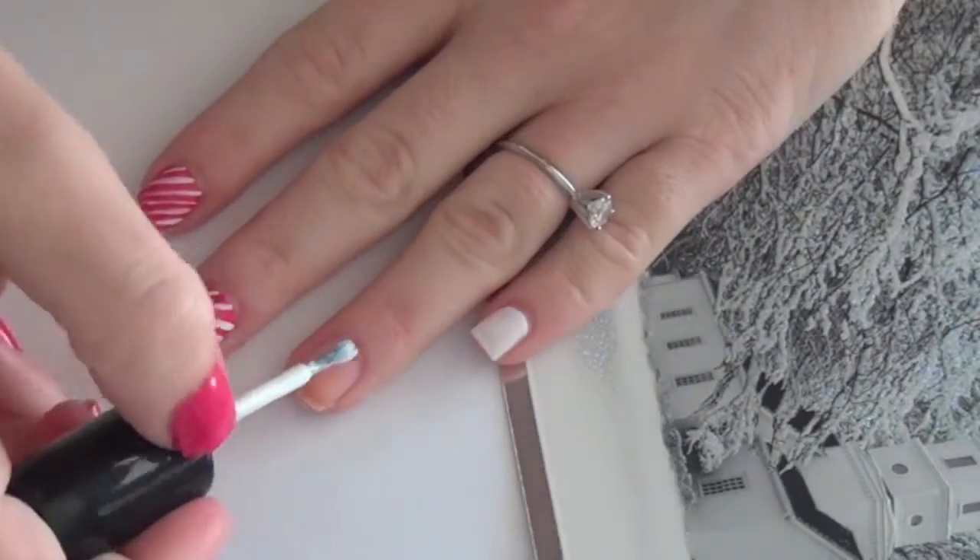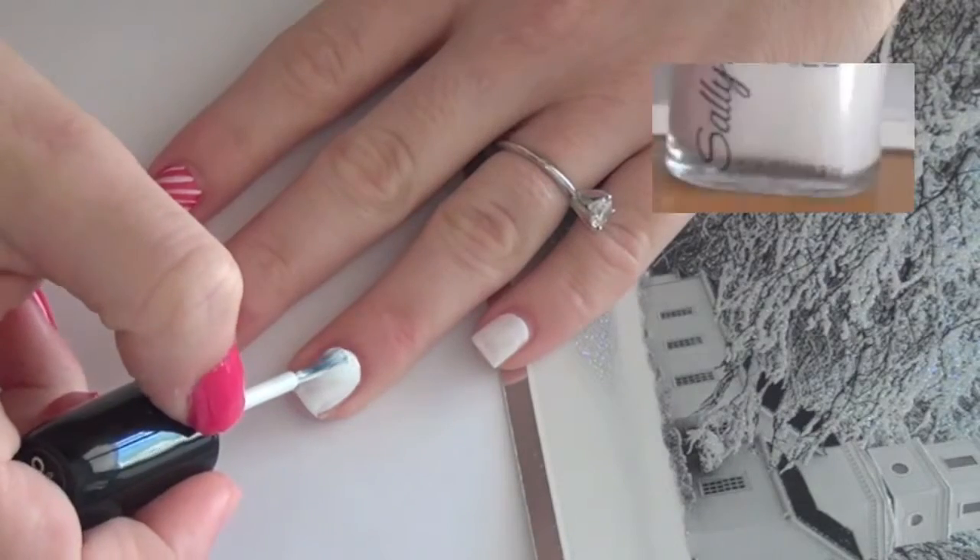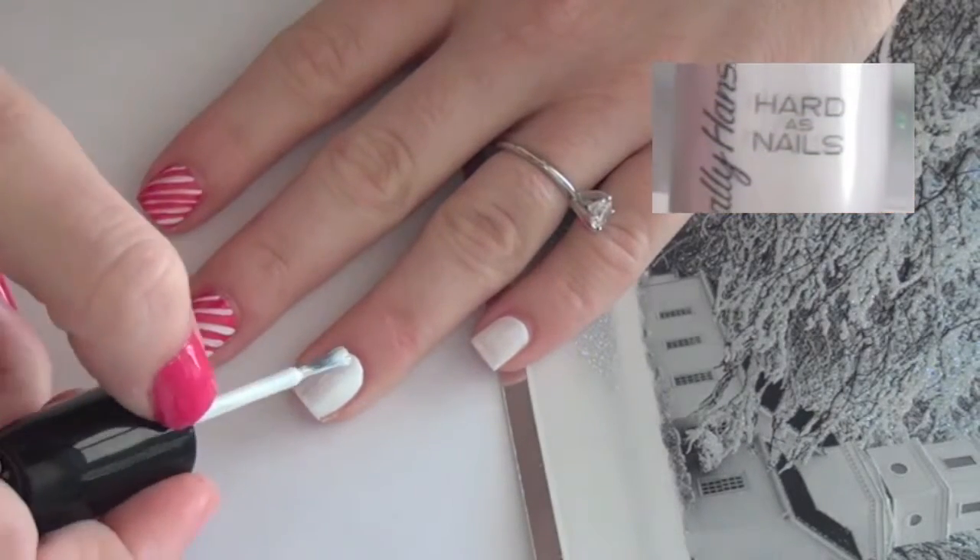First, apply a solid white polish. I use Sally Hansen's 110 Hard to Get.